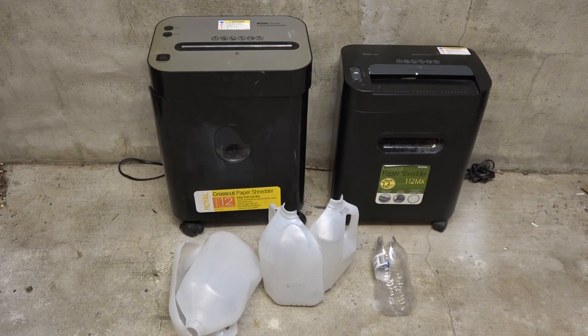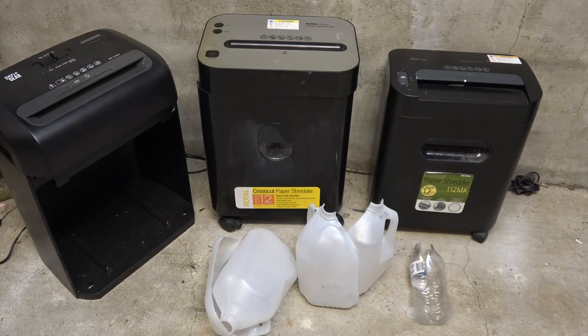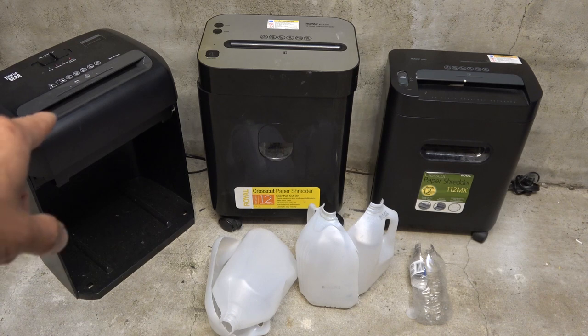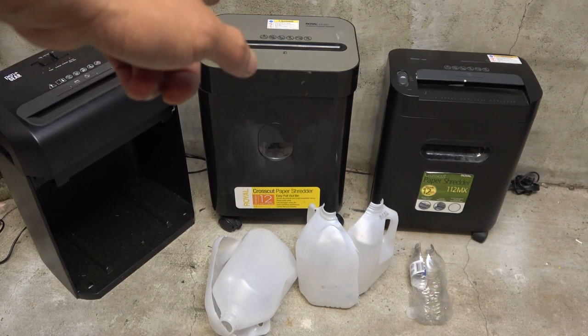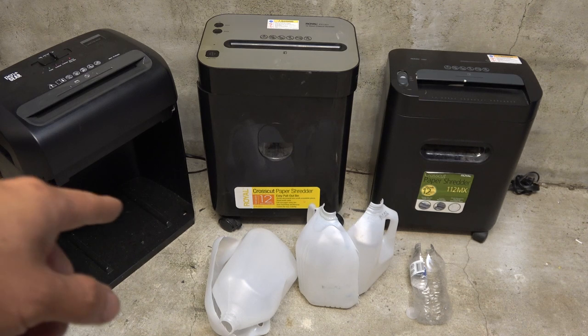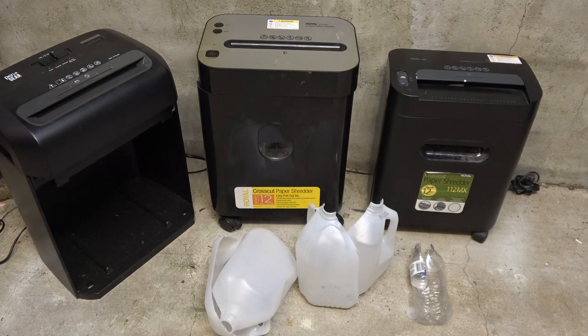Today I got a couple of paper shredders that I want to modify to shred plastic so I can recycle and make new parts out of it. Both of these paper shredders are capable of cutting twelve sheets. Previously I did a hack on a 16-sheet paper shredder and it can cut very thick plastic, but the 16-sheet shredder is very expensive. So today I'm going to try and hack these two 12-sheet paper shredders and see how thick they can cut.